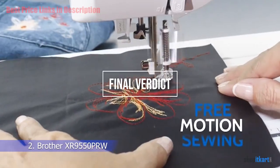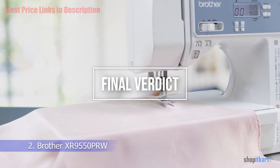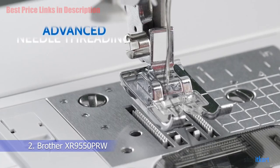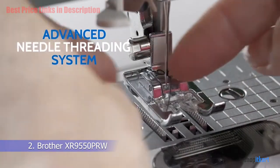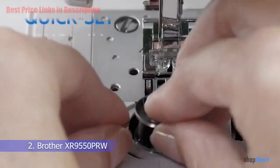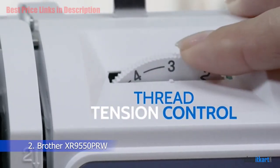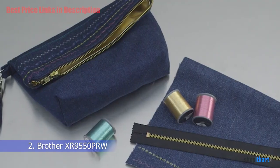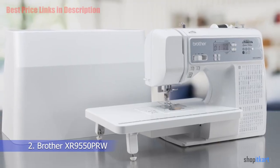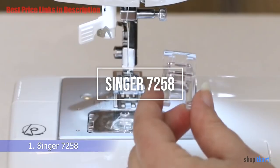For the final verdict, we were pleased with the Brother XR 9550 PRW and how it performed as a low-priced but high-quality way to break into sewing. It handles delicate stitch work on quilts just as easily as sewing tougher materials together. A clean design, generous table, and backlit LCD screen make this sewing machine a great buy and a smart investment.